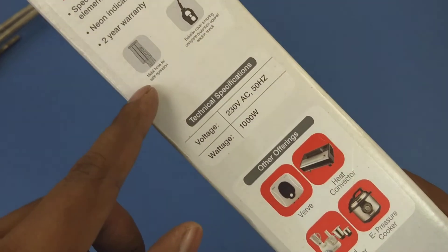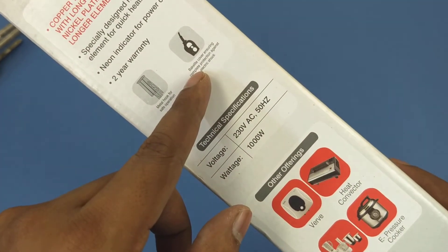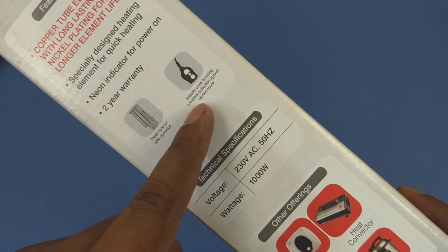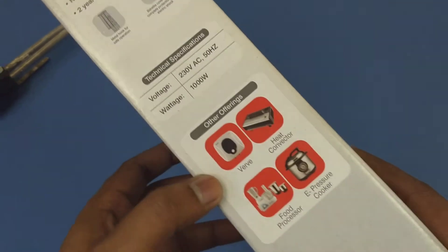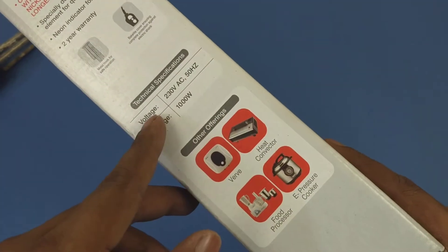It has a two-year warranty, a metal hook for safe operation, and a big light cover ensuring complete protection against electric shock. The voltage is mentioned as 1000 watts, which if you are in India is the perfect wattage.